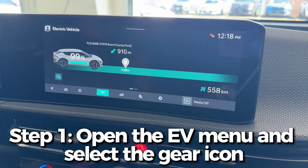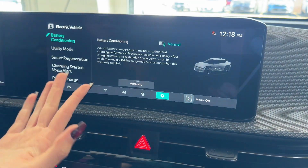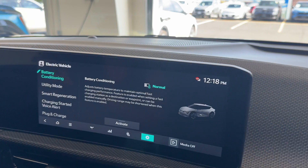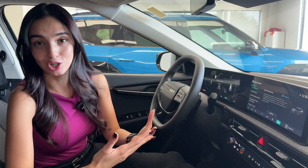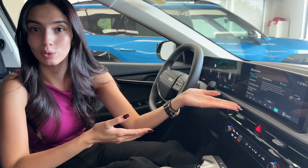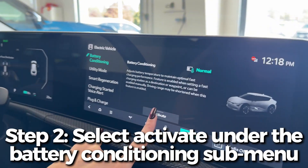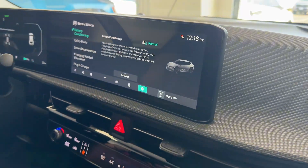Head over to the EV menu and select the gear icon at the bottom. The first sub-menu you'll find is Battery Conditioning. It's currently listing the battery conditioning level as 'Normal' because it's 22 degrees here in Canada, which is almost the perfect operating temperature for the high voltage battery. On a very cold or hot day it would indicate whether the battery is cold or hot. Simply press the Activate button and it will start the preconditioning process — in this case the battery temperature is already optimized, so it doesn't need to run.